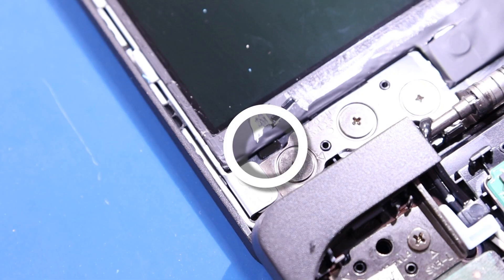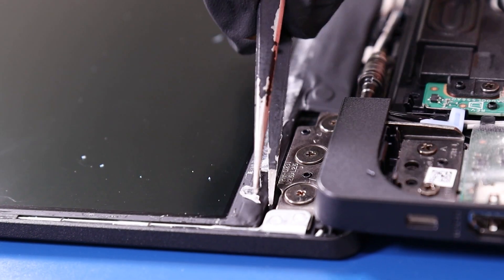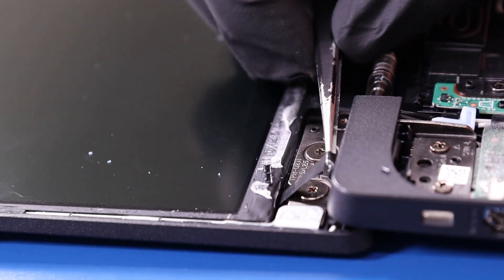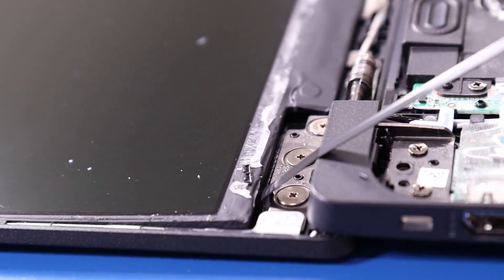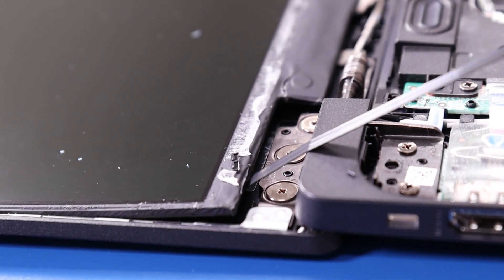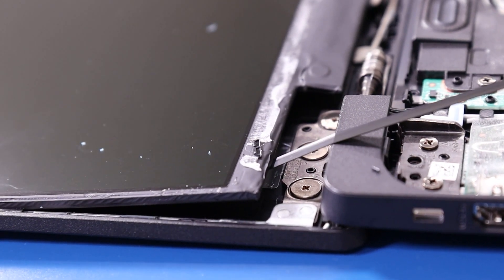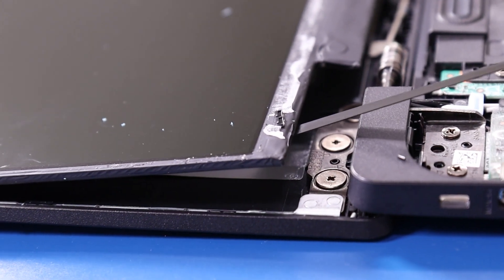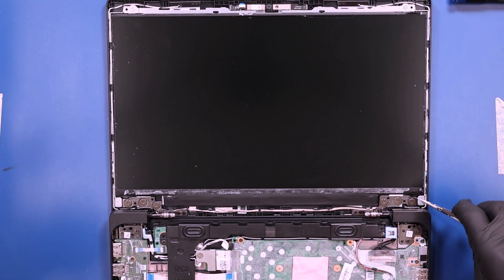To remove the LCD screen, you're going to need to find the little pieces of adhesive tape that stick out from underneath the screen panel. Use your tweezers to gently grab onto them and gently pull back, taking care not to pull too hard as this adhesive can easily snap. Keep slowly pulling until all the adhesive is out from underneath. And do the same for the other side.